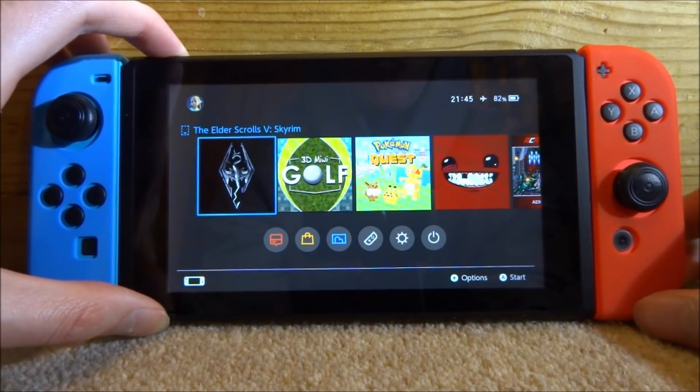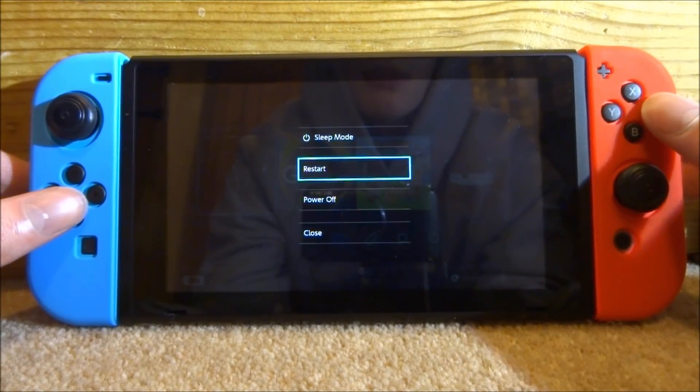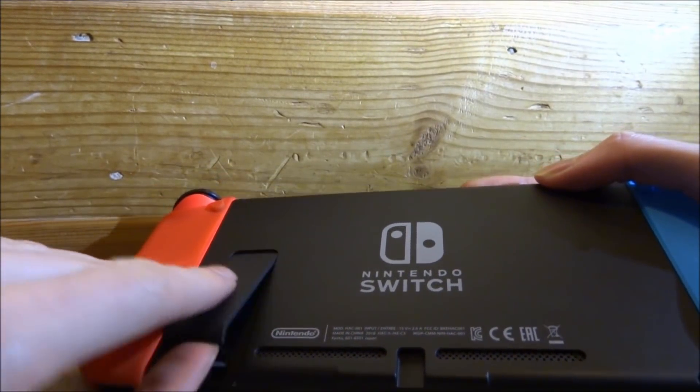The first thing you want to do is power off your Nintendo Switch completely. Hold the power button for a few seconds, wait for the menu, scroll down to your power options, press A, and then press A on Power Off.